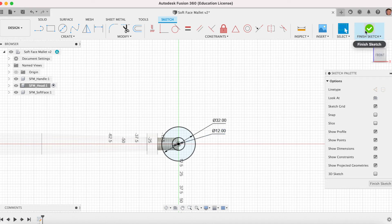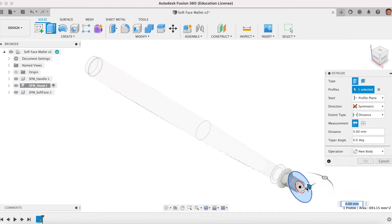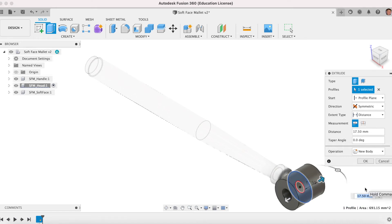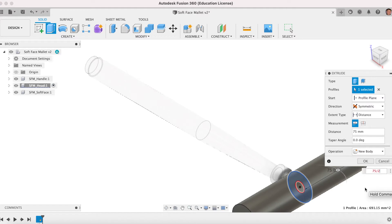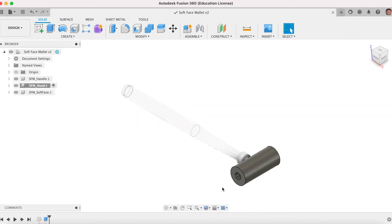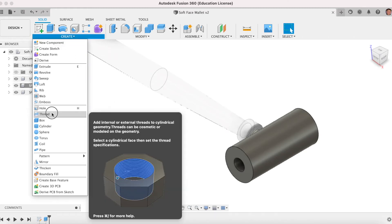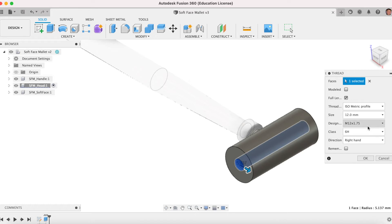Finish sketch. We want to extrude that circle. E for Extrude, we want Symmetrical. Click that profile and as we drag it will appear on both sides. We're going to type in 75 divided by 2, which is 37.5. There we have the mallet head. Click Save. We need to put a thread inside that now — Create, Create a Thread — this will be M12 by 1.75 pitch, which is a standard metric thread.